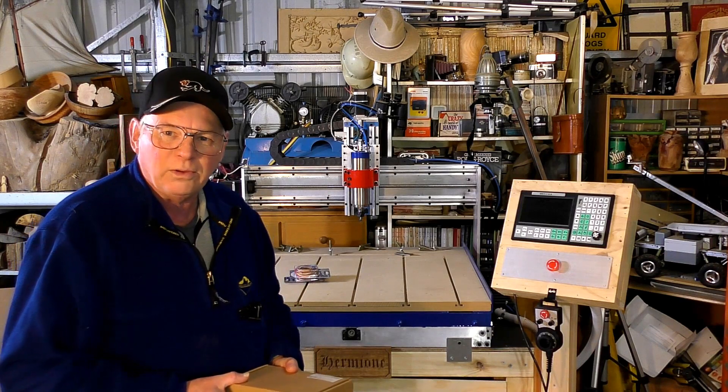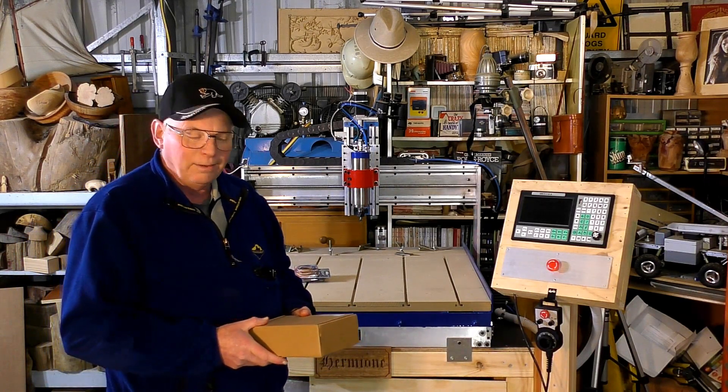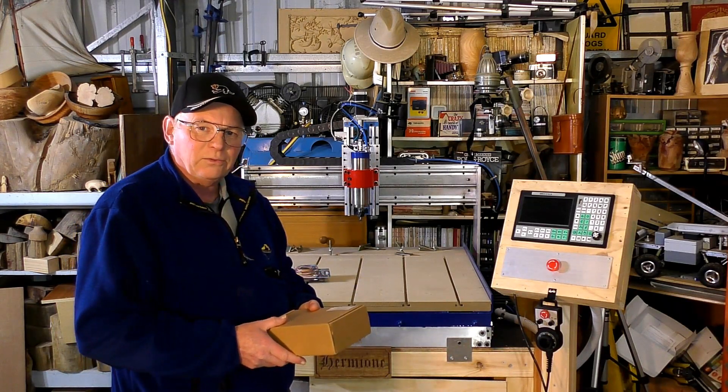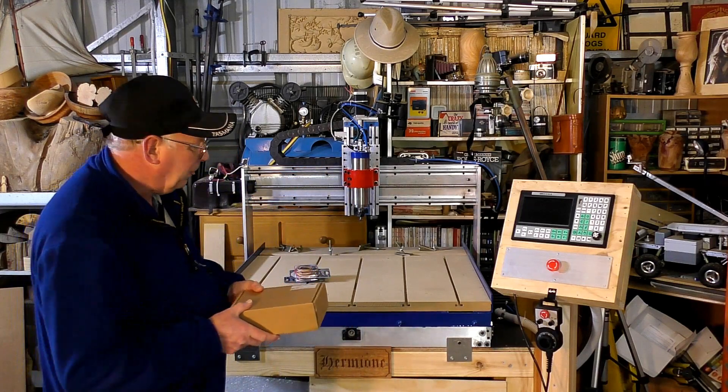Hello there and welcome to the shop. It's a very happy shop today because I've been waiting five weeks for this controller to come.